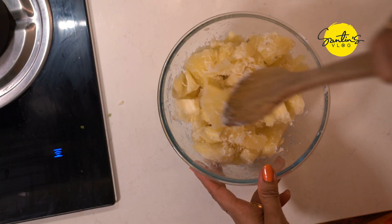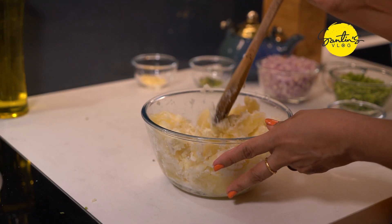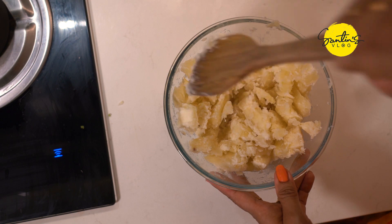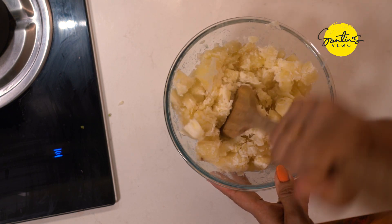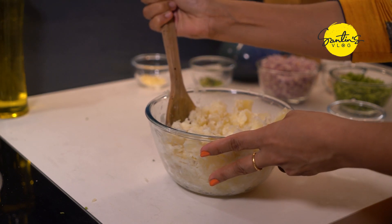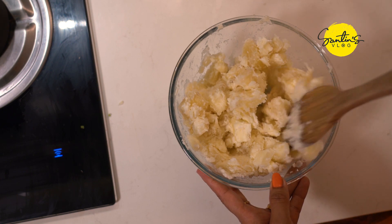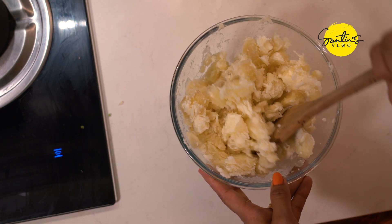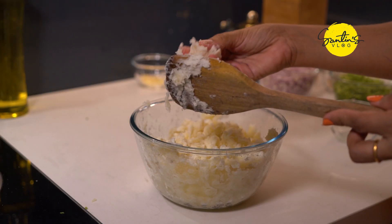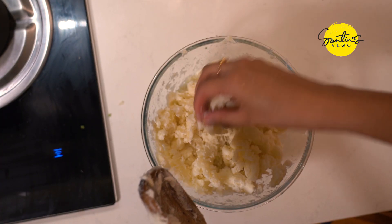Now let's take the sauce in the pot and use the sauce. If you need to cut the sauce, use the sauce.